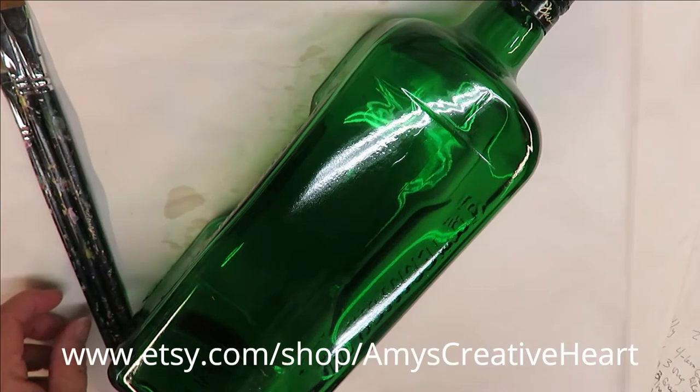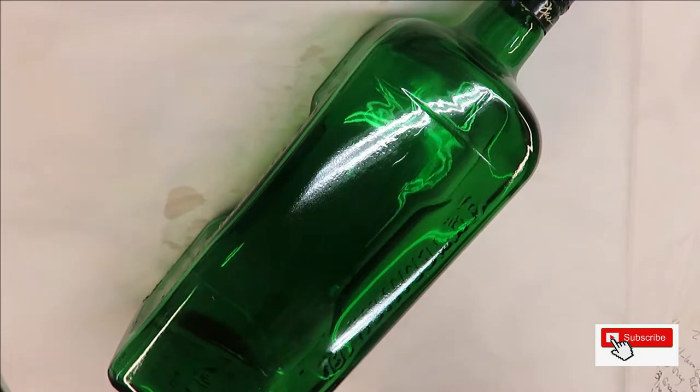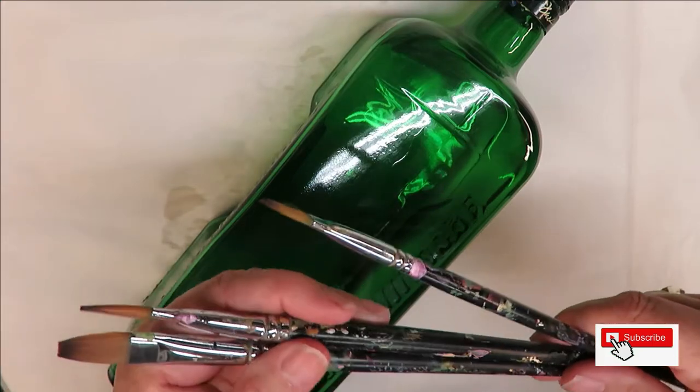Hi everyone, this is Amy, welcome to my channel. Today I'm going to do something different — I'm going to do my version of a peacock feather, veering a little bit away from flowers today.